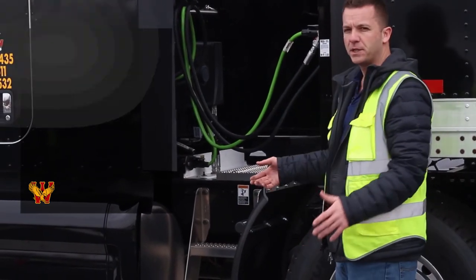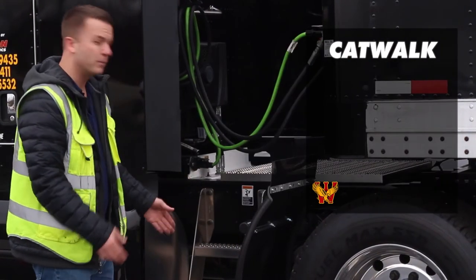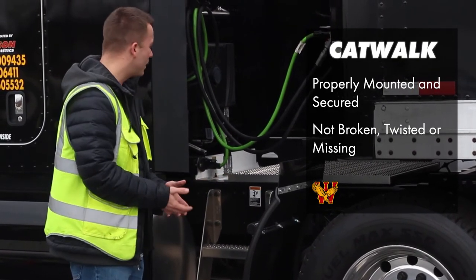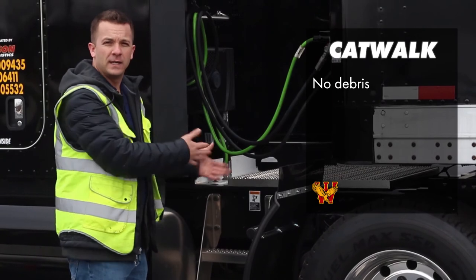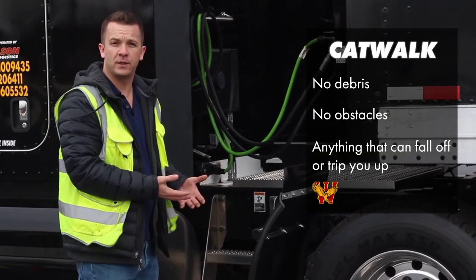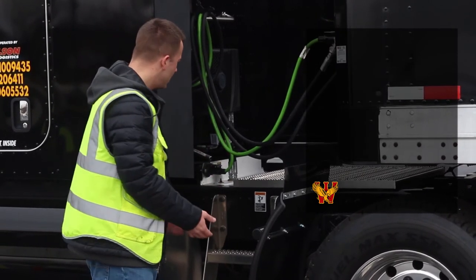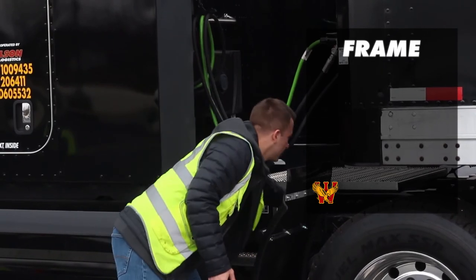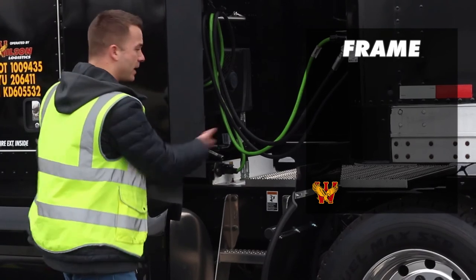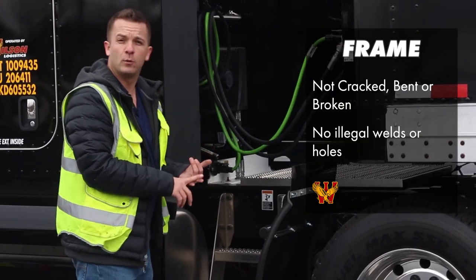I'm going to make sure I check my catwalk and my steps. The catwalk and the steps here are properly mounted and secured. They're not cracked, not broken, not twisted, not missing. I don't have any debris or any kind of obstacles that are going to possibly fly off my truck going down the road or trip me up whenever I try to get up on the catwalk or on the steps. I'm checking the frame of my entire tractor — I'll check it on every side, front and back. Making sure it's not cracked, no illegal welds, no holes.